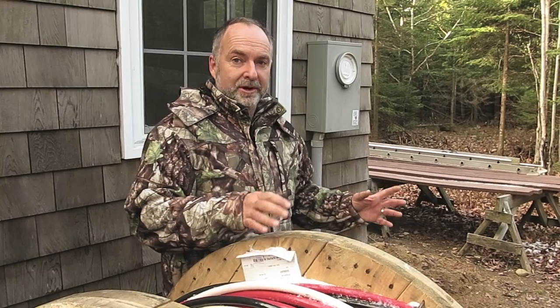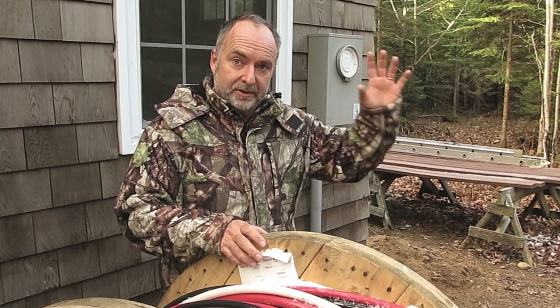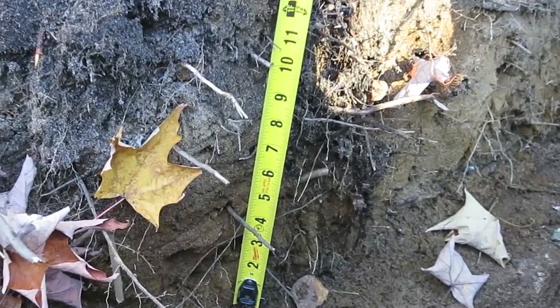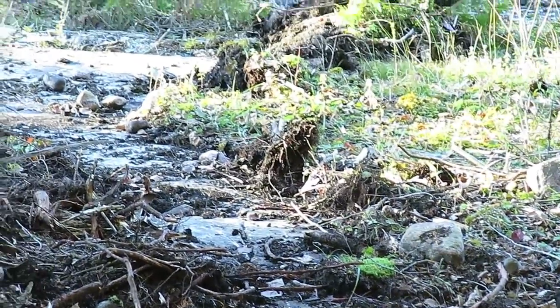I'm Steve Maxwell and we're here at Robert's cabin today. We're going to be installing the power feed cables coming from the grid to his cabin. We've got an unusual situation here because there's not a whole lot of soil — there's a little more than a foot here at the cabin and it tapers to just about nothing at the pole. I'm going to show you all the ins and outs of how we're installing this.